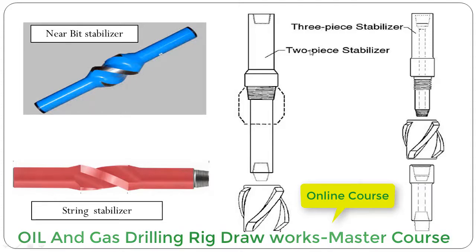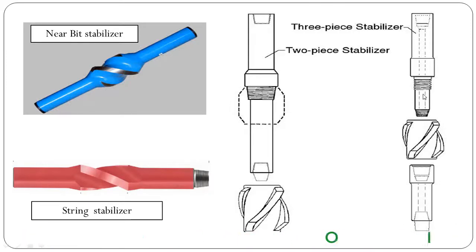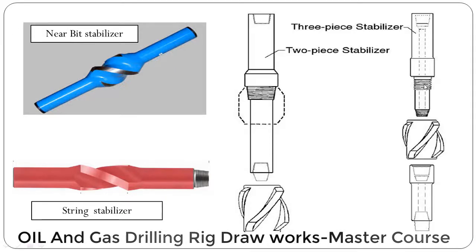Another type is the sleeve-type stabilizer, which has a replaceable sleeve. This two-piece stabilizer has a sleeve that screws in, whereas the three-piece stabilizer requires threading the sleeve onto the upper part, then making up the lower part with the pin of the upper part. If the stabilizer sleeve is worn out, it can be replaced even on the rig.